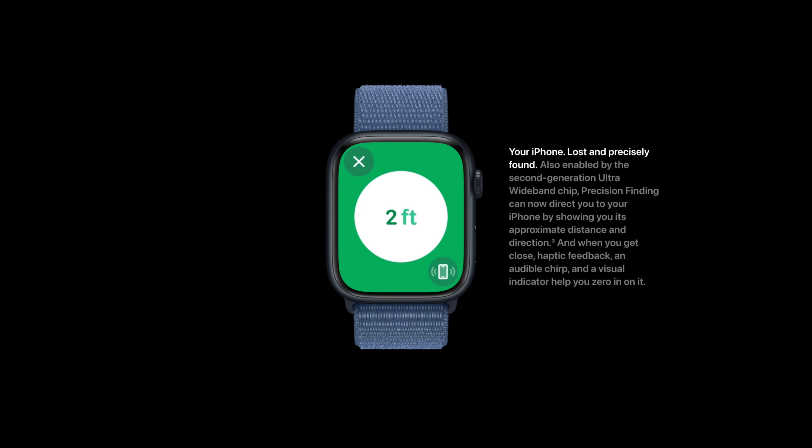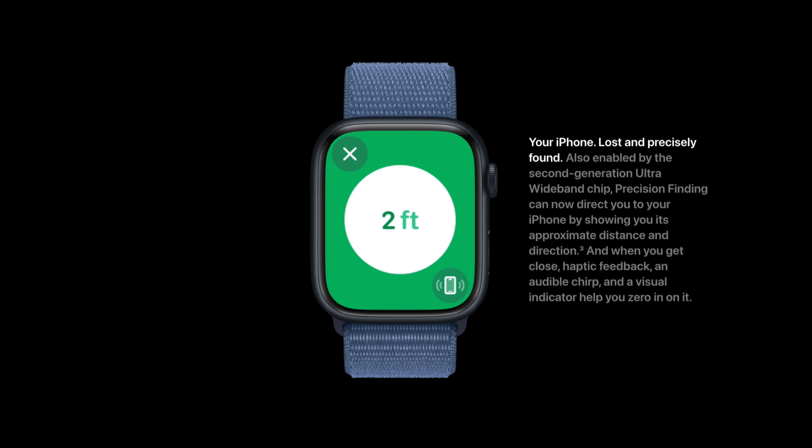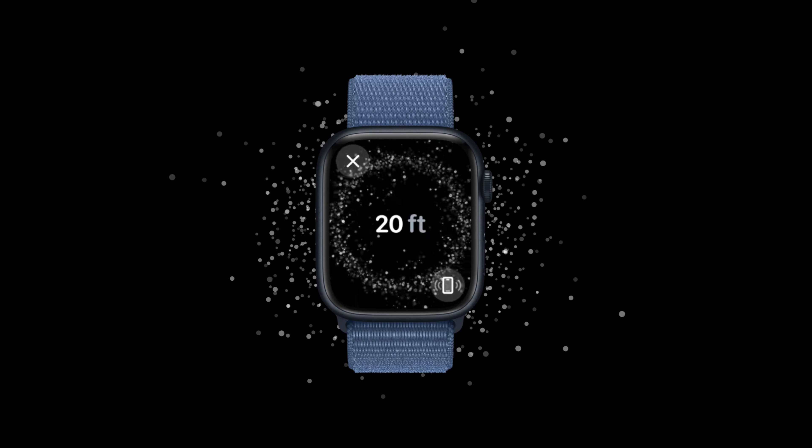Thanks to the new second-generation UWB chip in the Apple Watch Series 9, we can now use precision finding to locate your iPhone 15 if you accidentally misplace it. This lets you track your phone just like an AirTag — it shows you which direction to walk, and you can use audio and different sounds to find it easier. This is honestly an incredible feature.